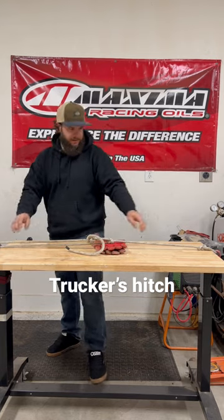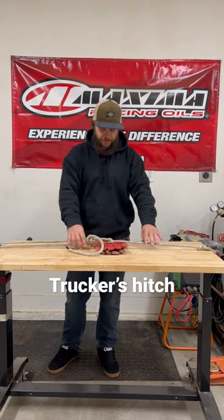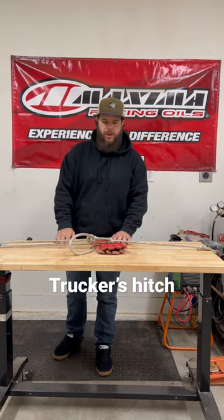It's kind of short, it's not getting super tight, but if you don't have a ratchet strap you can use this rope to tie something down to secure your load. Thanks for watchin'.